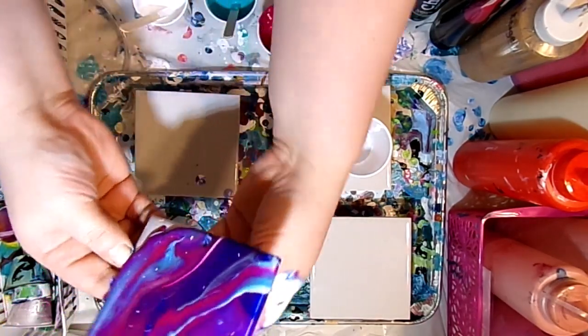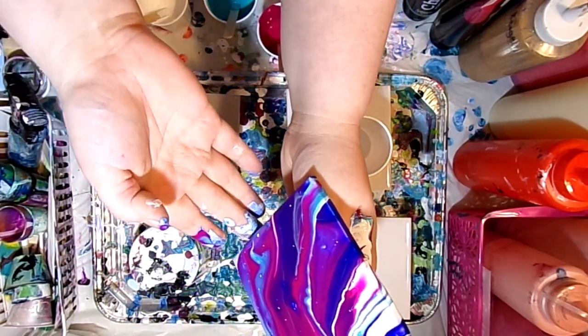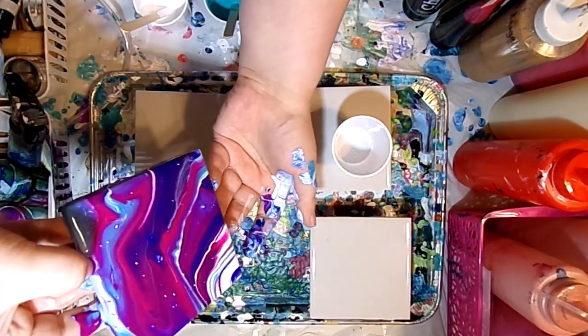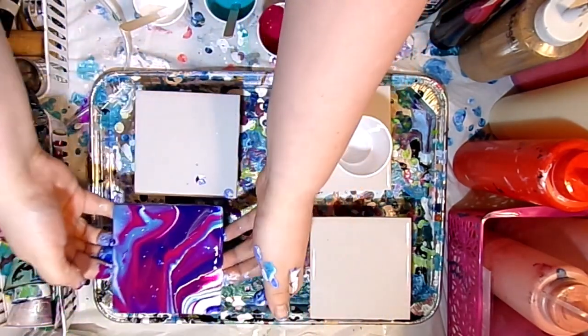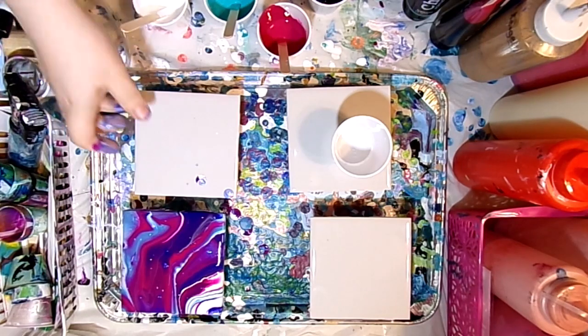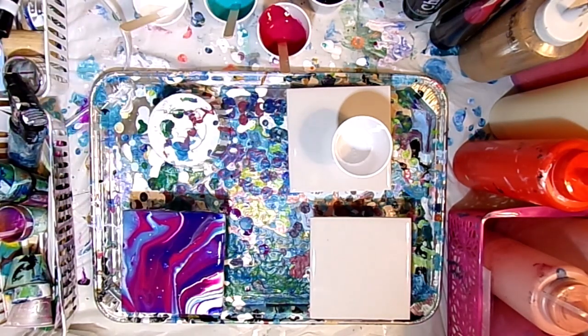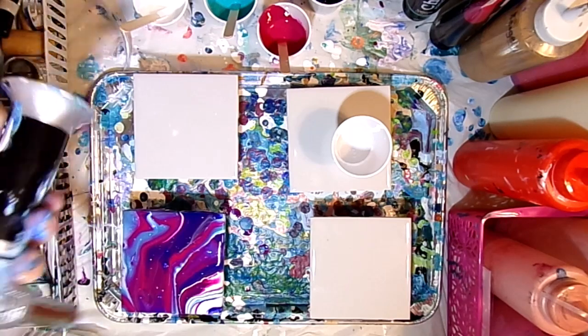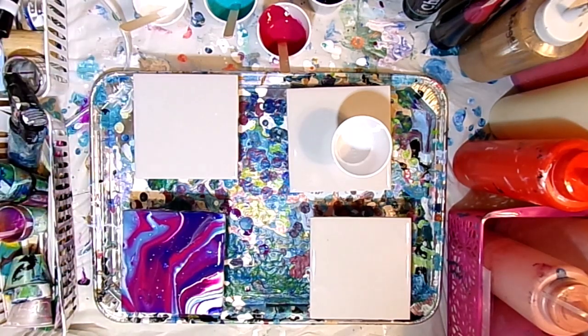I've got a couple of goober spots but it's looking okay. Getting it back to the middle — I got a couple of bubbles. We did get a little bit of cell action, but not really cell action — more like some white dots popped up where the air bubbles had popped.